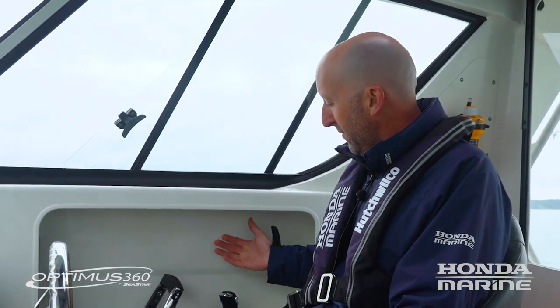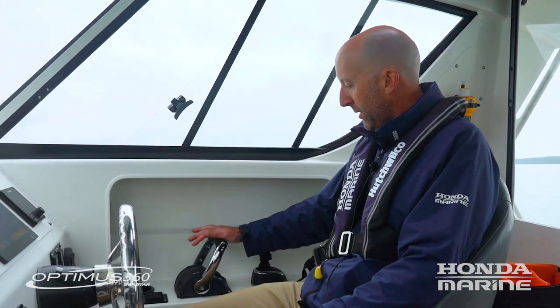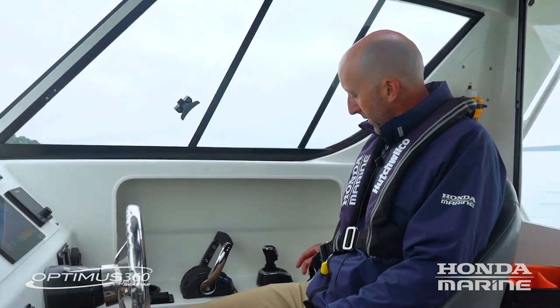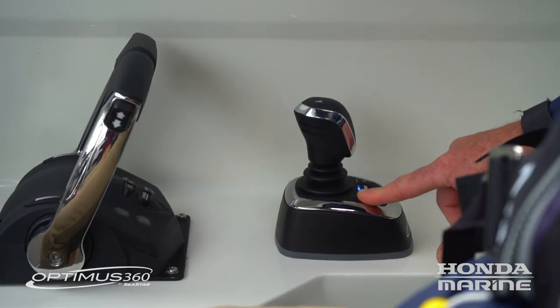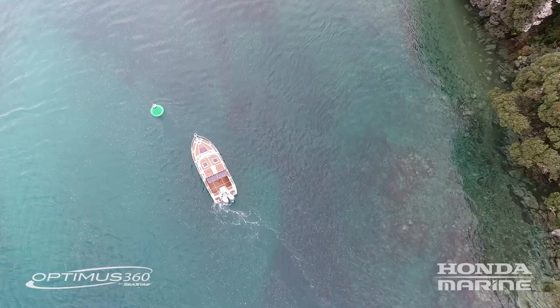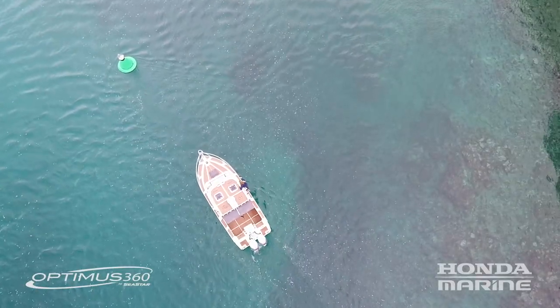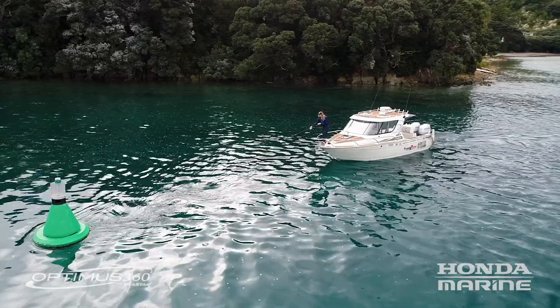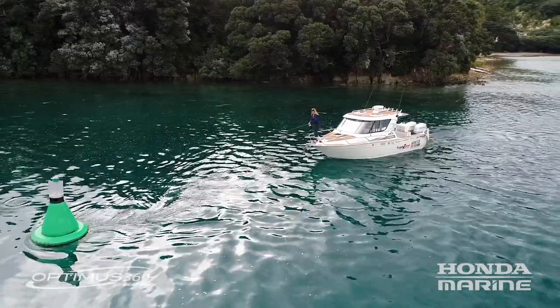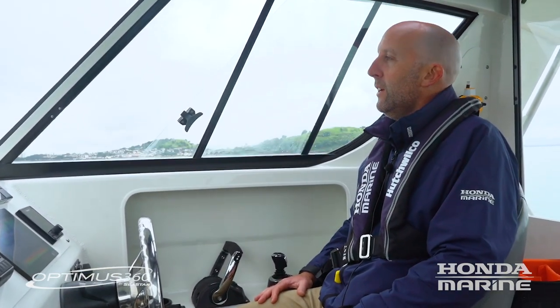The key feature with this Optimus 360 system is a function called Spot Lock. Control remains with the traditional engine controls, but if you take command of the joystick, push button A, and then engage the Spot Lock function on the Optimus screen, the vessel position is now locked. Regardless of what the wind and current does, pushing you on or off station, the vessel's position and heading remain constant — perfect for holding station while preparing the boat for docking or getting the crew ready with fenders and ropes.